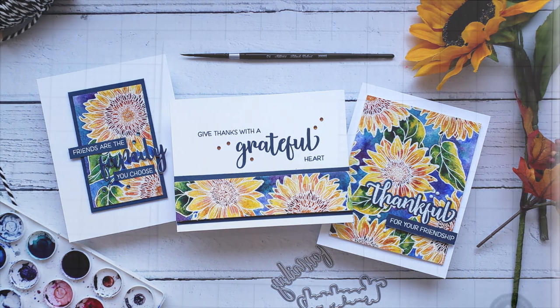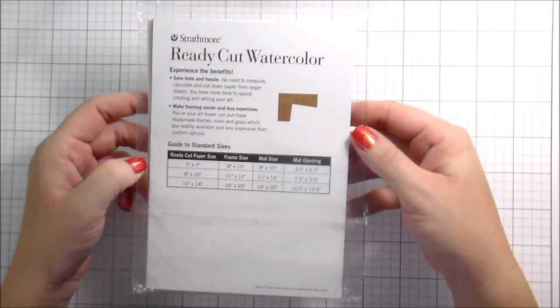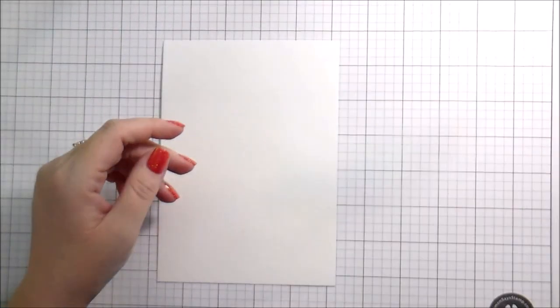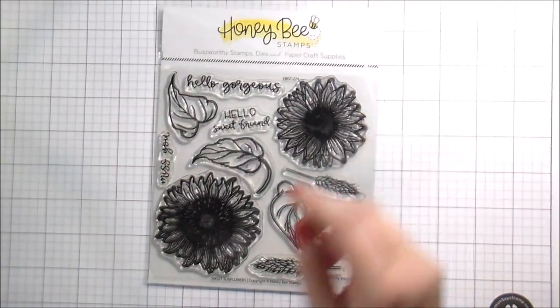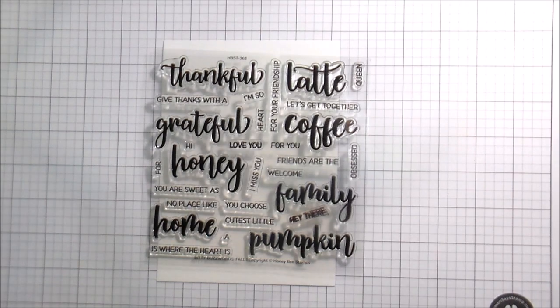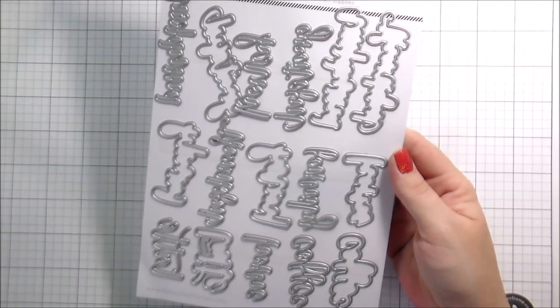Hi guys, it's Kelly here and I'm back with another video for Honey Bee Stamps. Today I'm going to be doing some watercoloring and I'm going to be using some Strathmore Ready Cut Watercolor Paper. By all means, please use what you have on hand. I'm also going to be using the Sweet Sunflowers set from Honey Bee as well as the Bitty Buzzwords Fall. I've used these quite a bit lately. I'm a big fan of the stamps and dies and I love the way they work together.